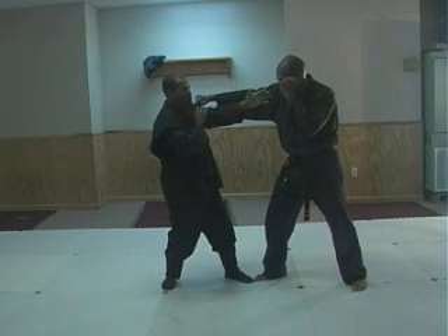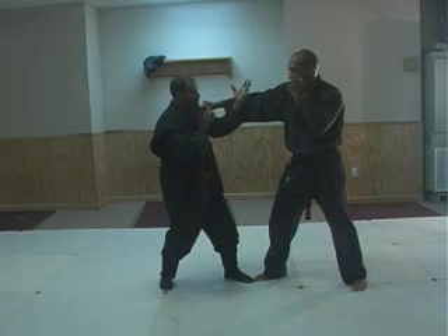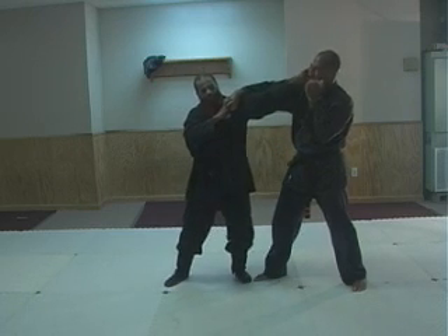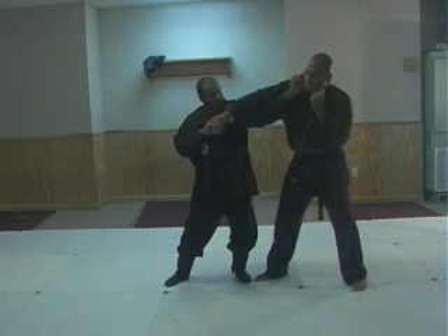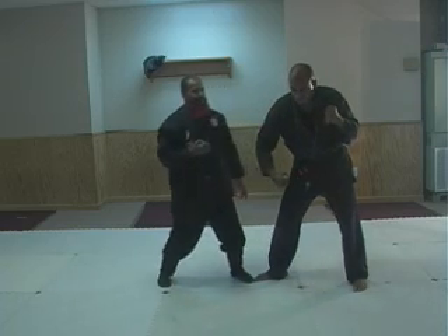Here, watch this. See — allows me just a little inch more to shift inside so that I can be right here blocking. He's swinging here, he misses here, I'm in here, I'm here, okay?